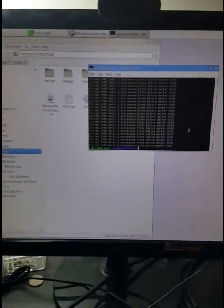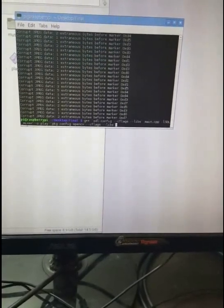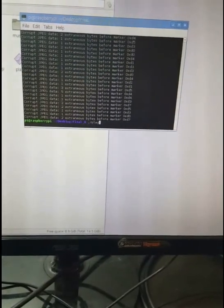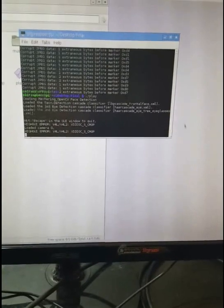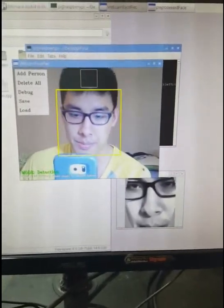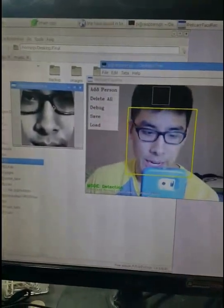Without further ado, I'm going to run this in the console. This is a Linux system — Raspberry Pi uses Linux, which I had to get used to. I did conveniently compile this ahead of time. Let's look at the GUI that pops up — yep, that's me. This is a pre-processed face, which I'll get into in the PowerPoint presentation.